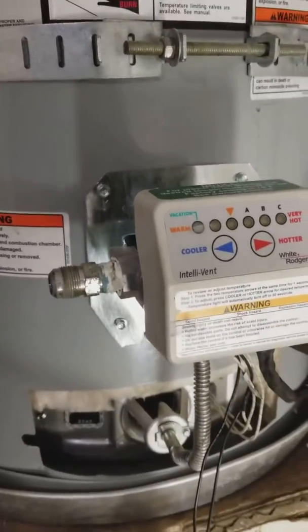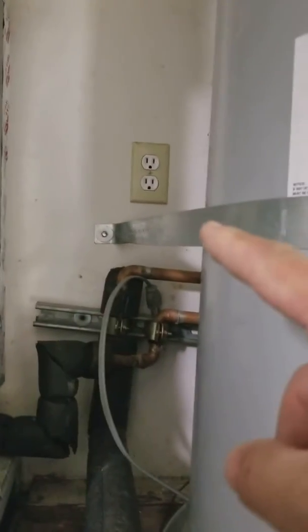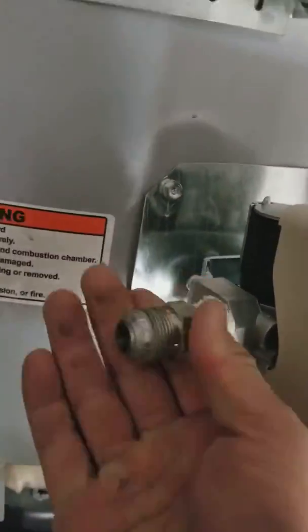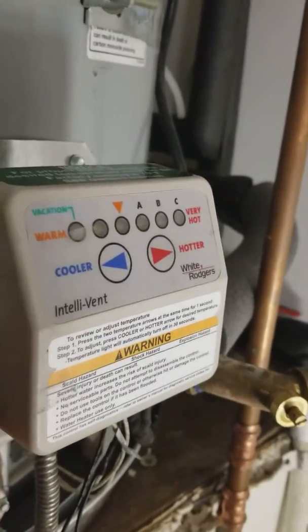Today what we're going to be doing is going over a couple of things to take this gas valve out. What you've got to do is take out your gas first — turn off your power, turn it off, then turn off your gas. I'm going to take this nipple out because I'm taking off this gas valve because this thing is messed up.